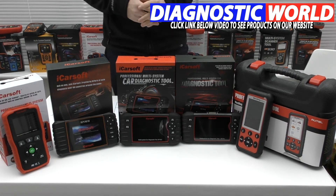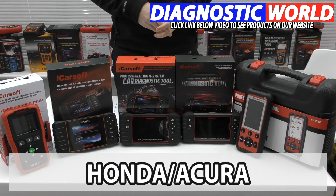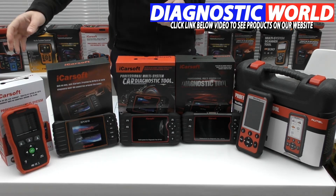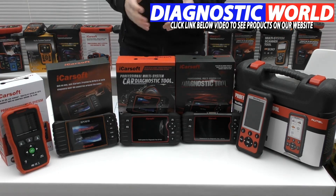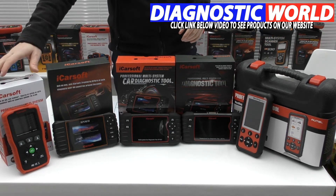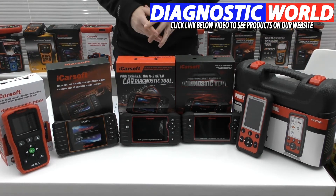We're looking at handheld tools with integrated screens for Honda and Acura vehicles. We have five tools on display here, all ranging in different system and vehicle coverage, and I'll talk you through all of these kits. We're going to start at the cheapest tool and work our way along to the most expensive.